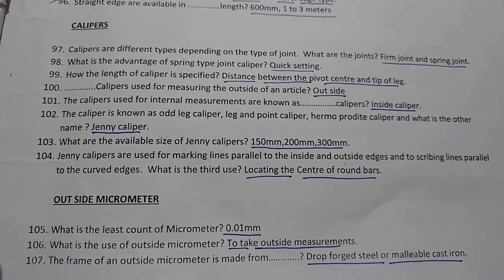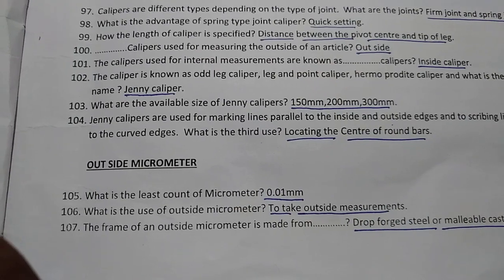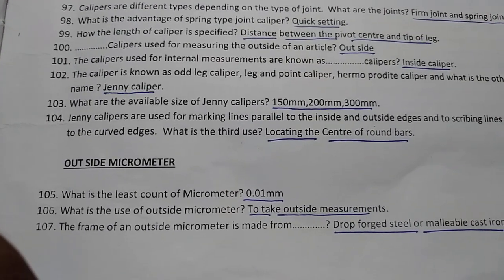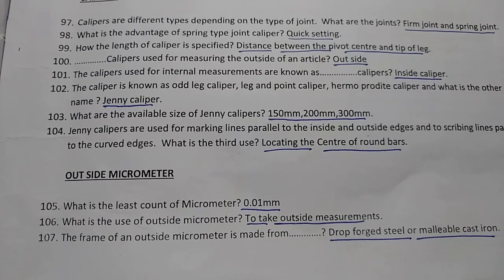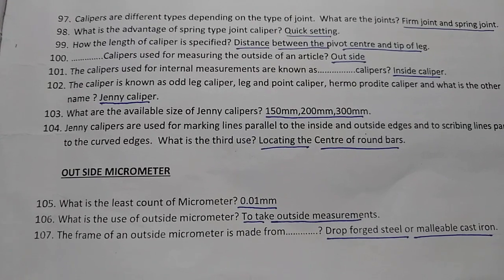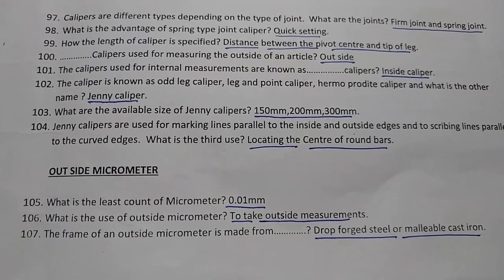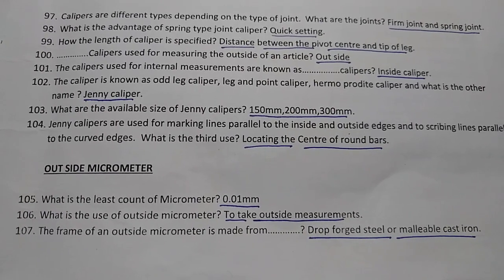Next: Outside Micrometer. The least count of a micrometer is 0.01 mm. The use of the outside micrometer is to take outside measurements. The frame of an outside micrometer is made from drop forged steel or malleable cast iron.